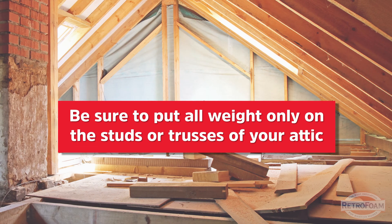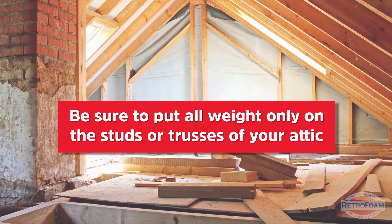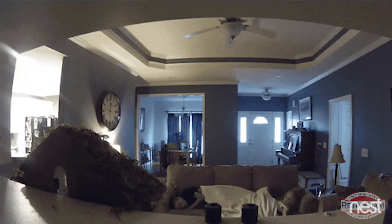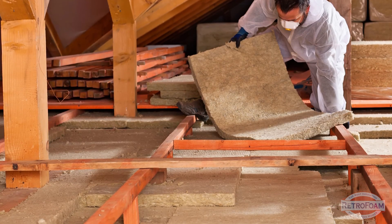Let's talk more specifically about if you do have insulation on the floor of your attic. The key to walking around an attic with insulation on the floor is to make sure you put all of your weight — or your boards or whatever — on the studs or the trusses of your attic. Do not walk on your drywall. You will learn that lesson very quickly. Gravity is not forgiving. It's super important to make sure you keep everything lined up with those floor joists as possible.